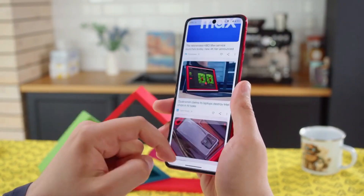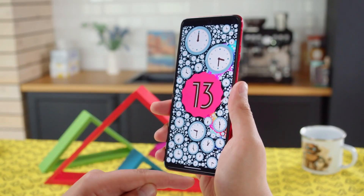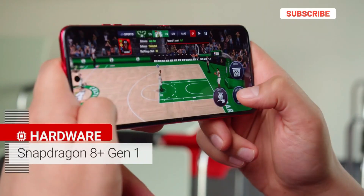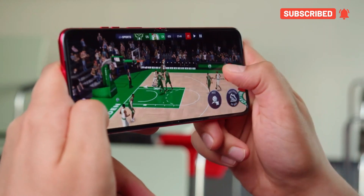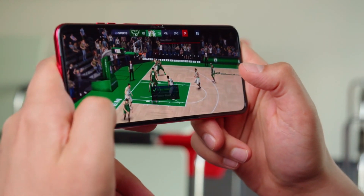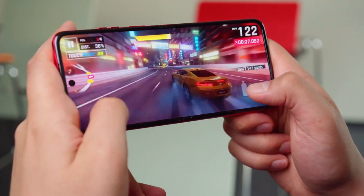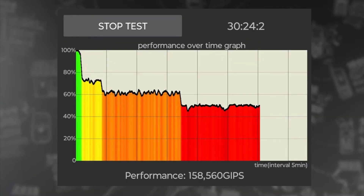Overall, this display is totally value for money. Moving toward performance, it comes with Android 13 out of the box and this smartphone is powered by the Snapdragon 8 Plus Gen 1 chipset along with a 3.1 gigahertz clock speed and Adreno 730 GPU. For RAM you can go with 8 GB or 12 GB, and storage goes up to 512 GB. I think there should have been a Snapdragon 8 Gen 2 chipset instead.